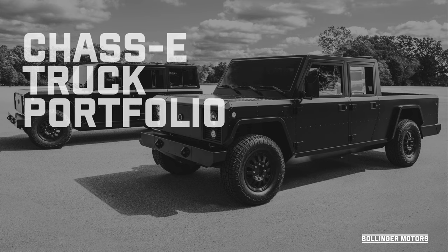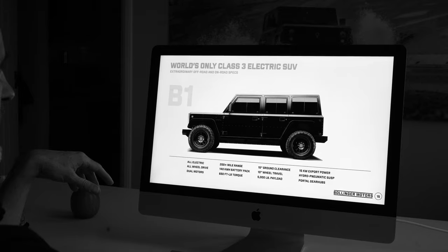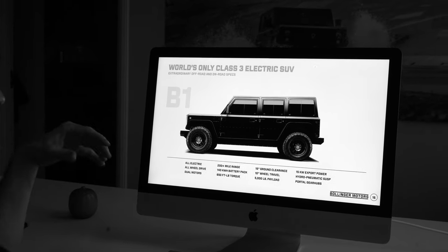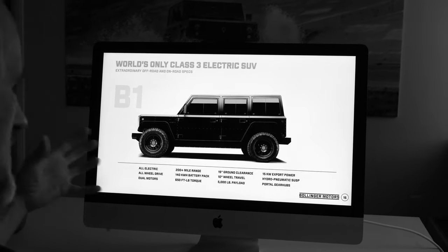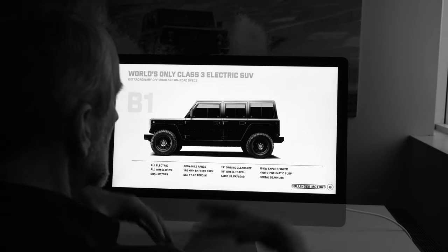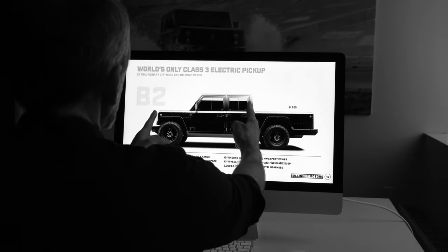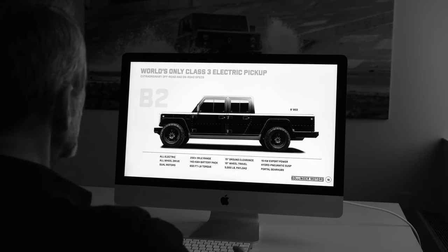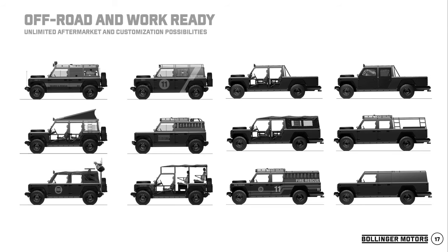That chassis is what's underneath our truck. Our truck portfolio is our B1, our B2, and our chassis cab. These are essentially the same vehicle, just with the bed off, available in four-door and two-door cab options. Our B1 has all the great capability that comes with the chassis: 15-inch ground clearance, 10-inch wheel travel, hydropneumatic suspension, a huge amount of export power, portal gear hubs — and the same is true for the B2. The B2 and B1 have a lot of work and commercial capabilities on their own.